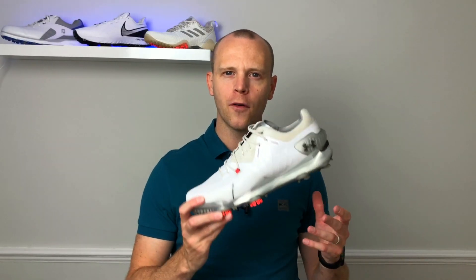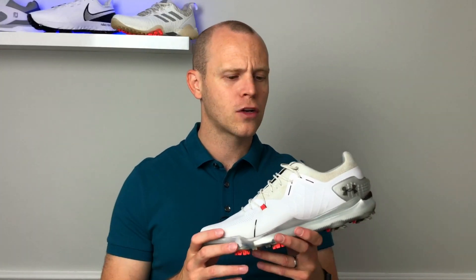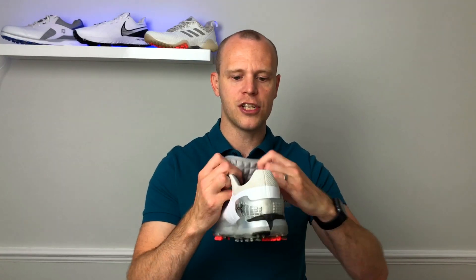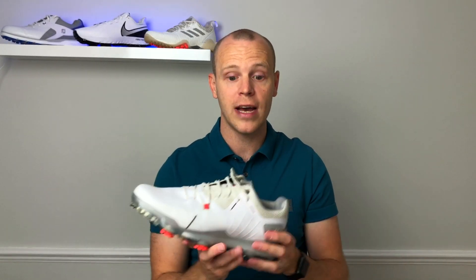Before we talk about how these shoes performed out on the course, let's talk about how they fit and feel on feet. The first thing you're going to notice when you try on the Under Armour Speed 4 is how close they feel to your feet. Under Armour have put a lot of effort into specifically getting that sensation because they really want the shoe to fit your feet as well as possible. The main thing they've done is use this 3D technology on the inside of the shoe — you can see it down the tongue — creating a 3D pillow effect on both the medial and lateral sides.